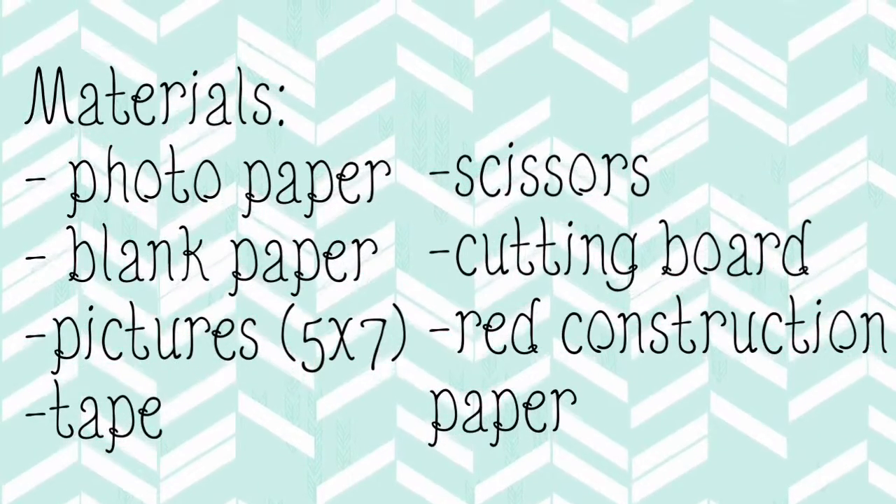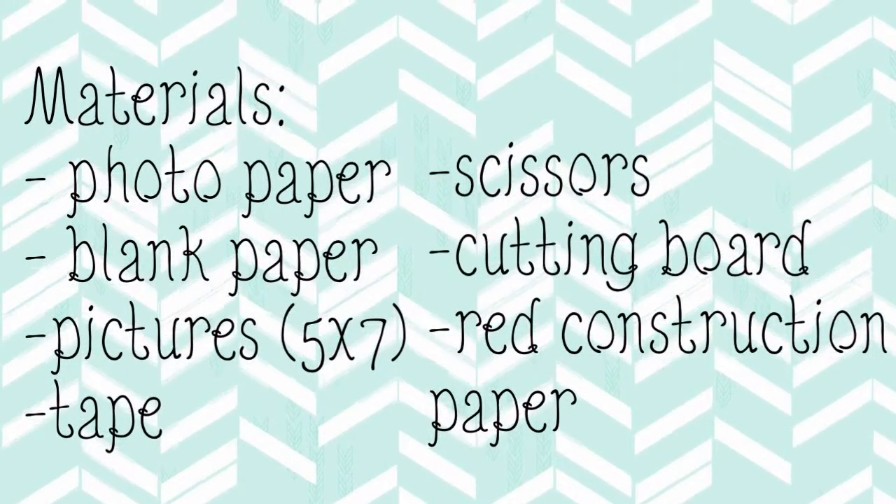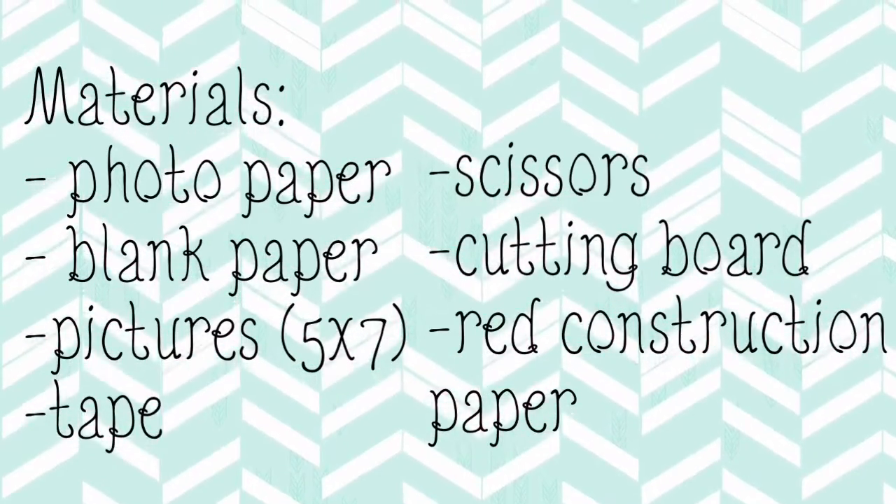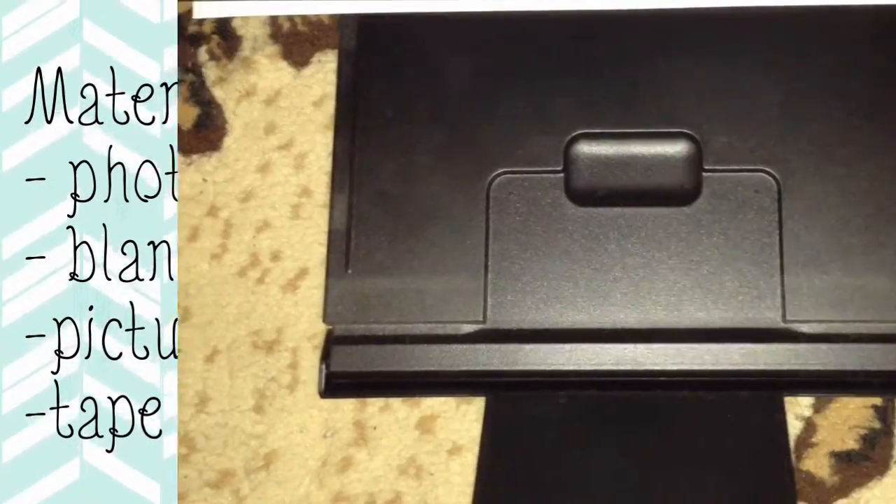So without further ado, let's get started. I'm gonna be using photo paper, scissors, blank white paper, a cutting board, pictures in five by seven size, red construction paper, and tape. First, we're gonna print out our pictures in five by seven.